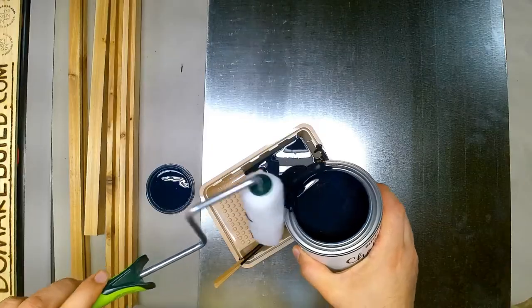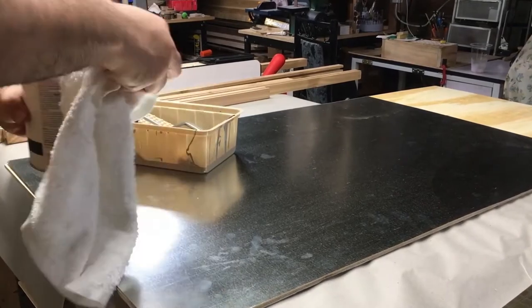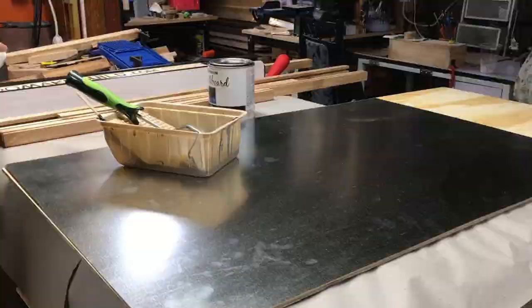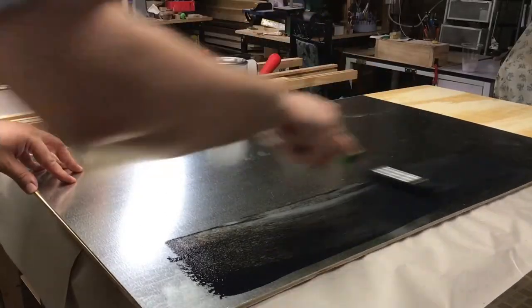I just pour it into this little container and I'm using a roller to move the paint around. Before you start painting make sure you cover the surface to prevent any problems with the paint later. Then I load my roller and start applying paint.